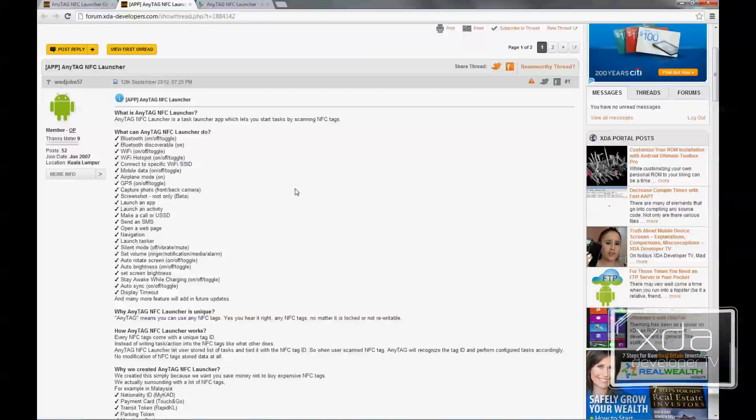Those tags generally cost about $15 for roughly 15 to 20 of them. What this application does is use any NFC tag — it doesn't matter if it's on your credit card, a blank tag, or even an already-written NFC tag. That makes it very functional and it'll save you some money.